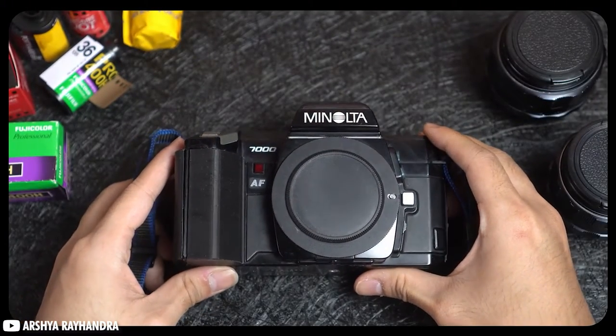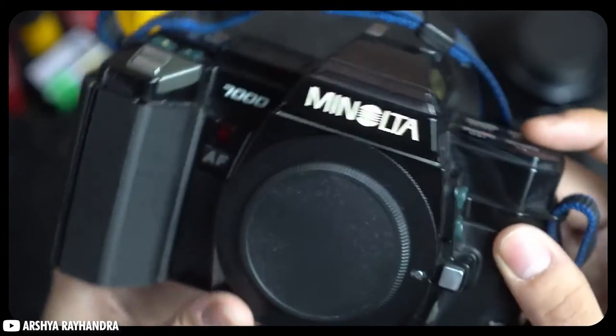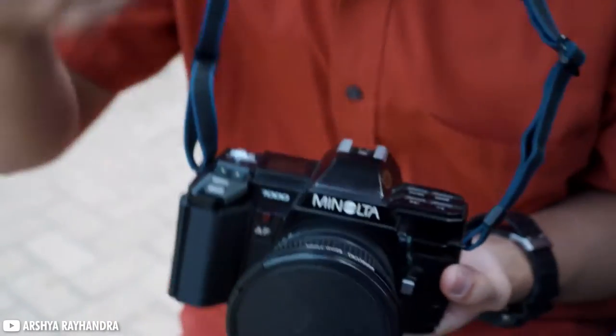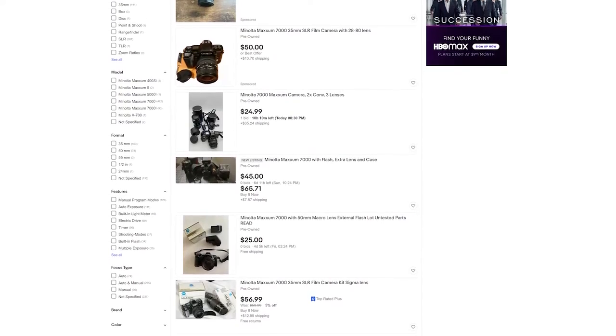It has a good working light meter and can manually change the ISO. Equipped with fast autofocus, aperture priority, shutter priority, and a max shutter speed of 1/2000th of a second, it is a great camera to learn on with creative restraints and analog handholding with its built-in systems. These come in around $50 with a lens from eBay.